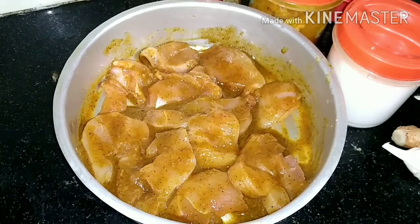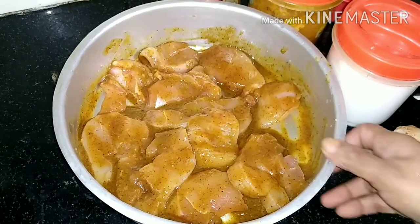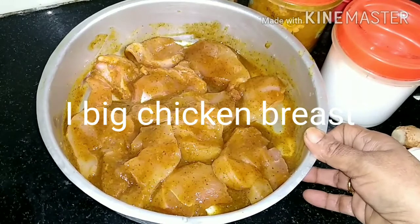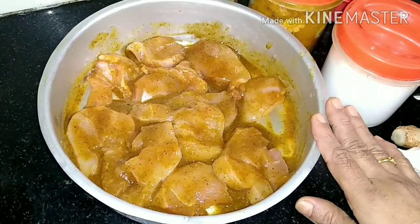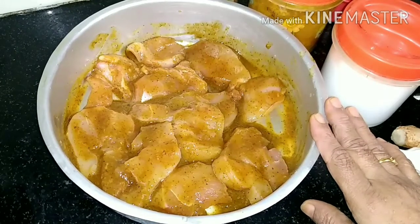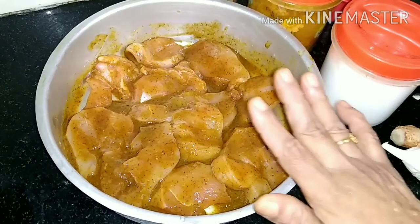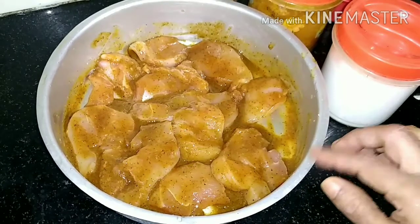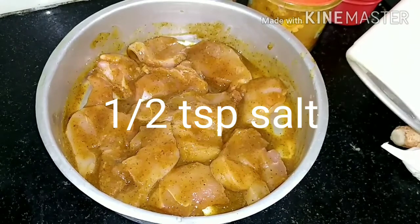I am going to make a chicken breast. I am going to cut the bone. 1 teaspoon salt.